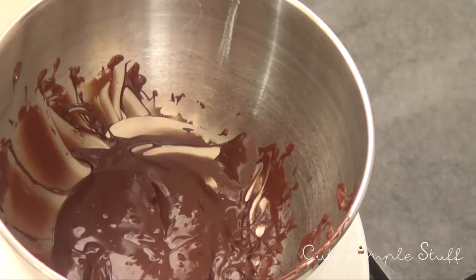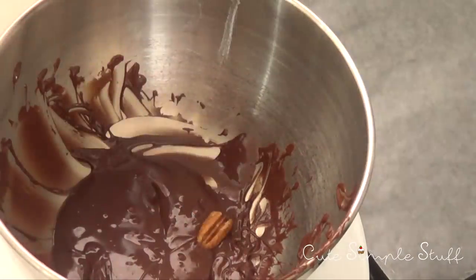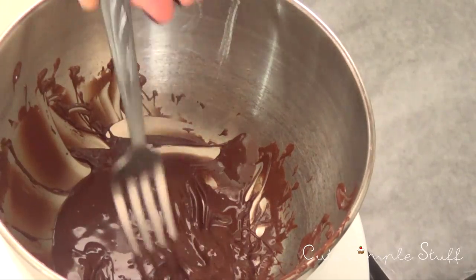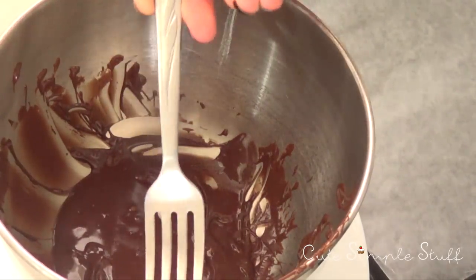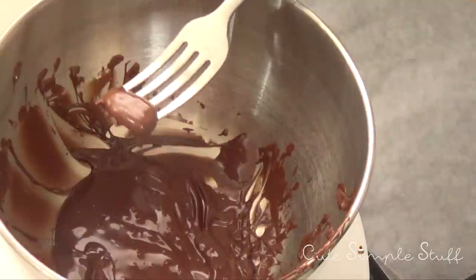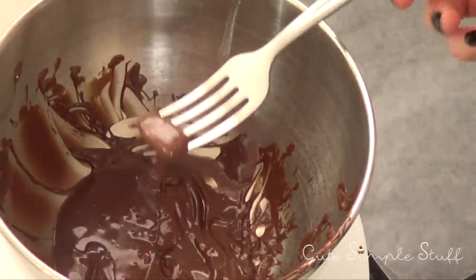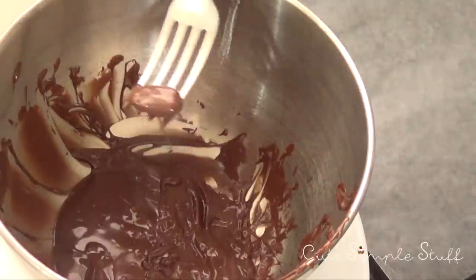I'm going to place my tray with wax or parchment paper, smoothest part on top. Then I'm going to temper my chocolate according to the package instructions — you can just melt it if you prefer. I like to temper it because it won't melt at room temperature and it's going to look a lot smoother.